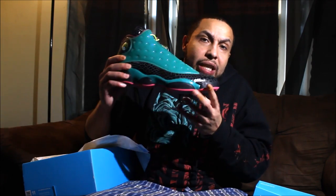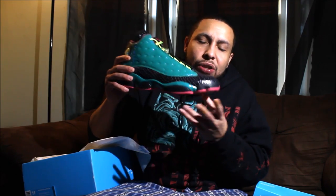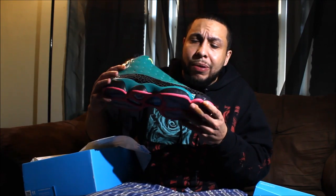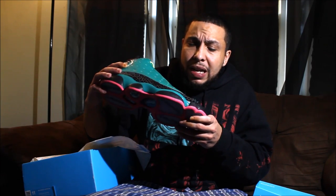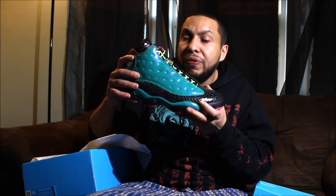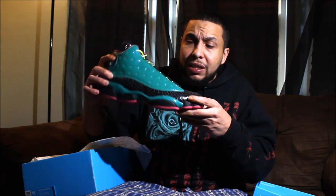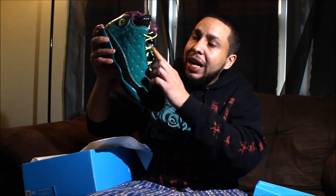DB 13s — comment down below, let me know how you feel about these. I tried to get them when they dropped for my daughter but wasn't able to. I saw them for almost close to retail, the dude needed the bread, and I was like forget it, I'm gonna get them. DB 13s — I like how his kicks have the black laces, so I might throw the black laces in.